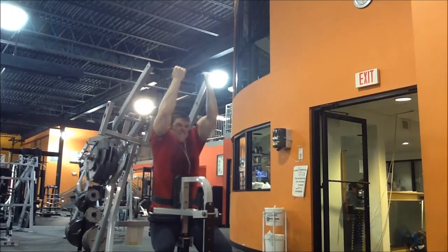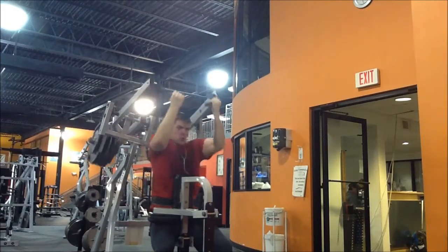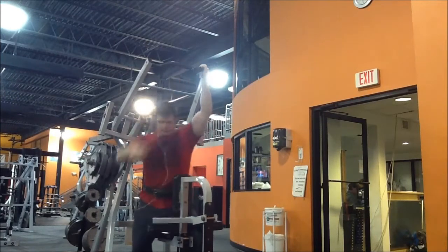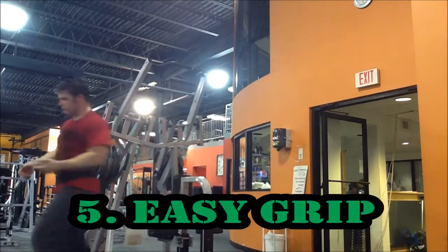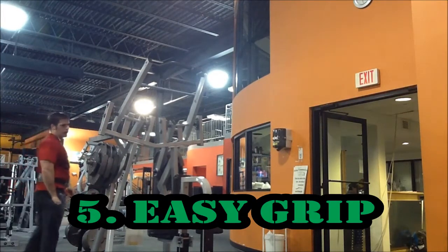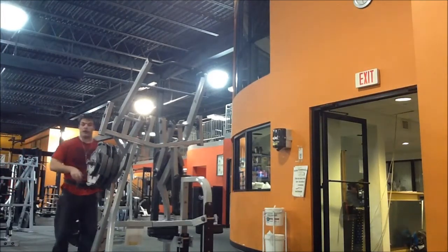Reason number five: hammer strength machines usually have cushioned, soft material for grip, allowing a better handle on the weights. This means your back muscles will go to failure before your grip does, whereas the opposite is true for free weights.